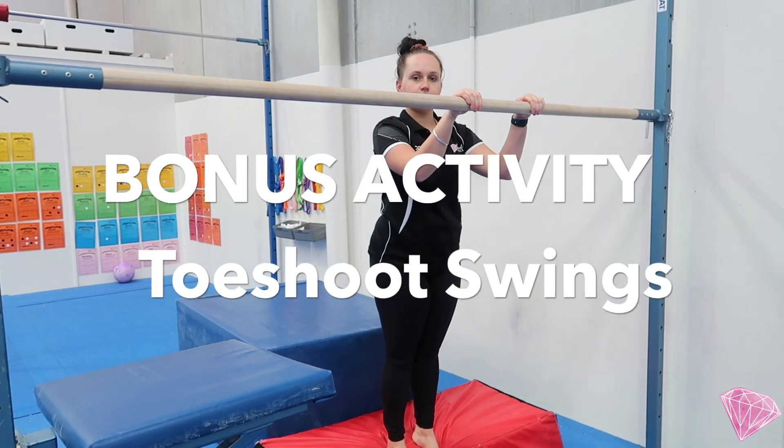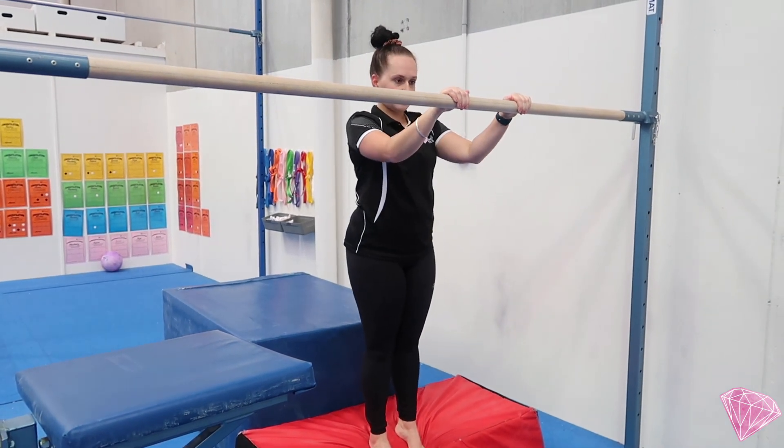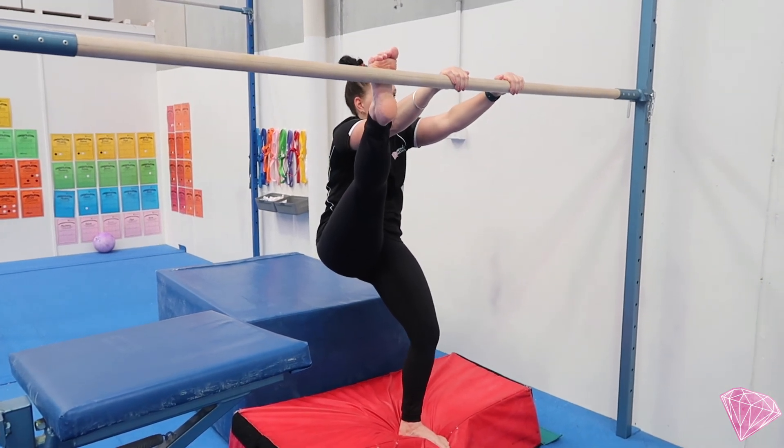This week's bonus Mini Gems activity — if you have a bar or monkey bars at home — is toe shoot swings. Mariah's going to place one foot up on the bar, then pop the other foot up and swing through.